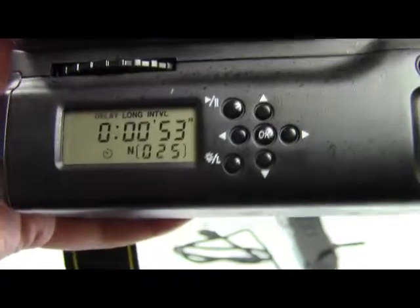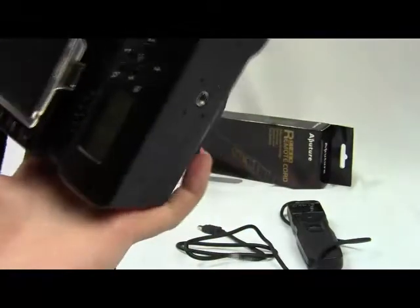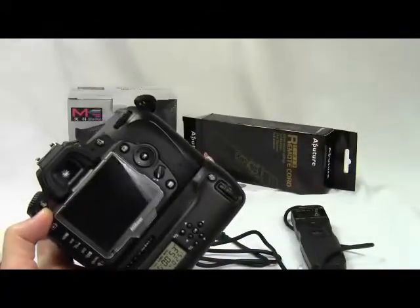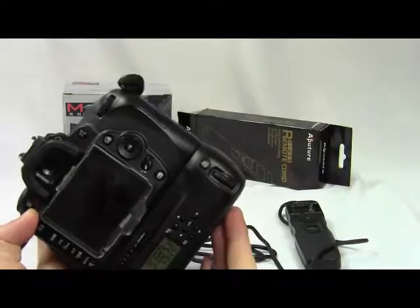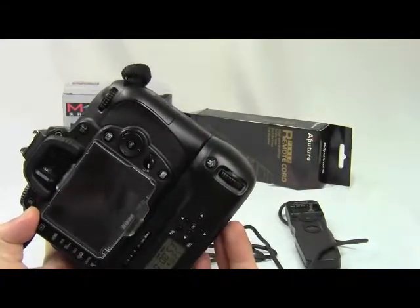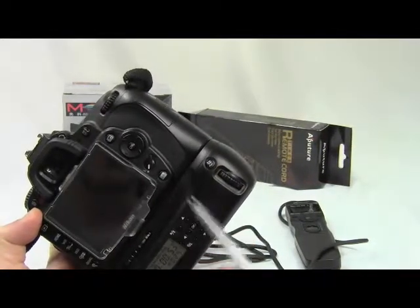So now you know how to use the LCD cord. What's the difference between them? The cord is smaller and the gripper is bigger. When you attach the gripper to the camera, it makes the camera heavier than it normally is.